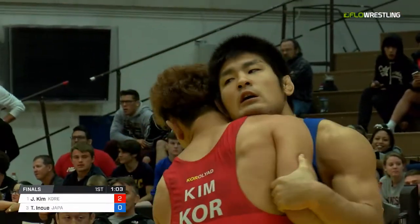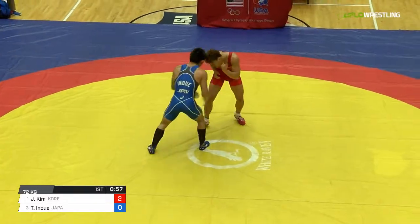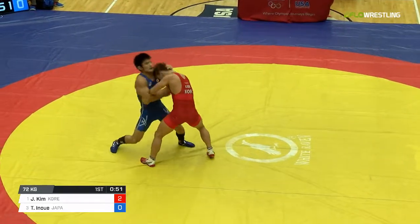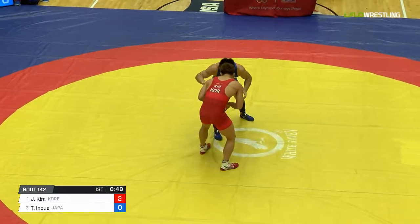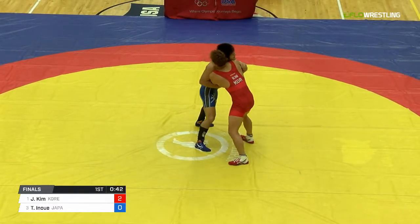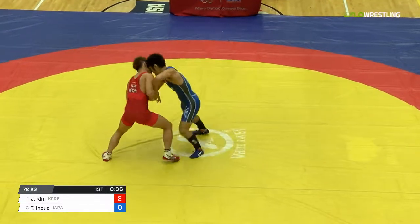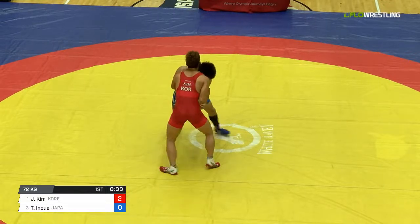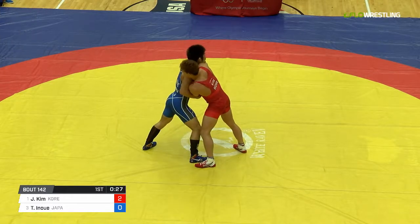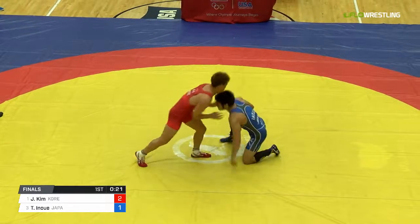Now we're getting red action on Kim. I really like the revival of the Japanese Greco program. We saw Shinobu Uta make the Olympic Finals. Can cheer for me to win Worlds this year. Inoue, as we said, very good. Now he's starting to slow Kim down a little bit after that early arm throw where he went perpendicular. And then a high dive there — haven't seen many high dive attempts. Inoue gets on the scoreboard. Two to one now after the second pass up for Kim.